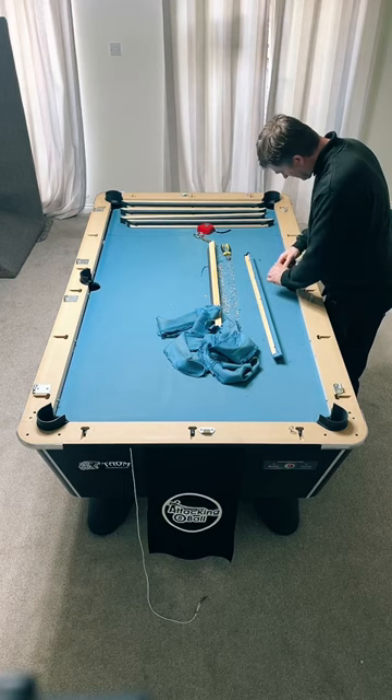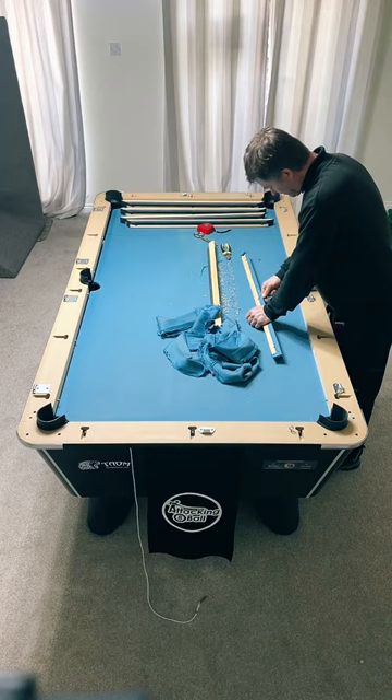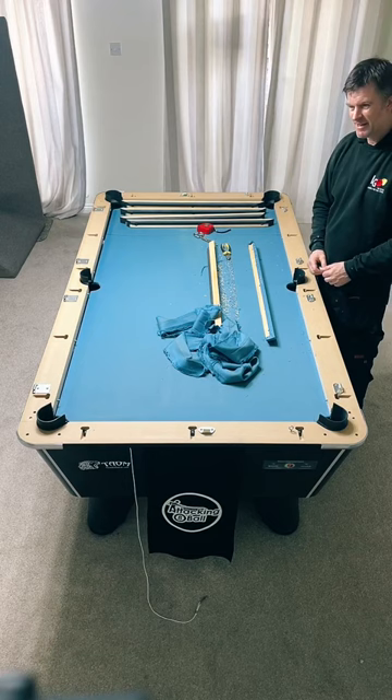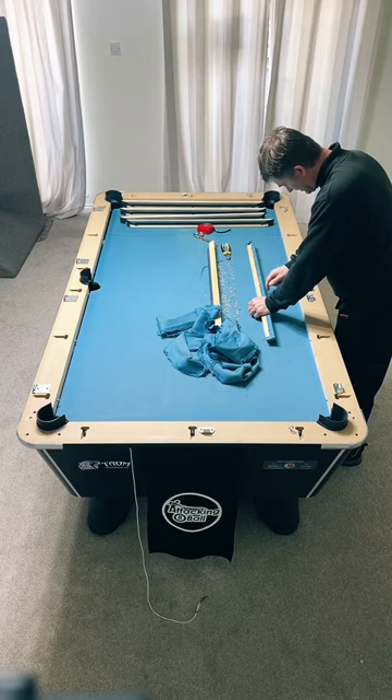Is an MDF table worth it? You've got to get a slate bed. MDF tables aren't going to last you very long unless you're just having a mess around. You can't recloth MDF tables, and the quality of cloth on there is quite poor because of the cost. You're wasting your money. Slate tables have value - you can recloth them and sell them on. You wouldn't be able to resell an MDF table really.